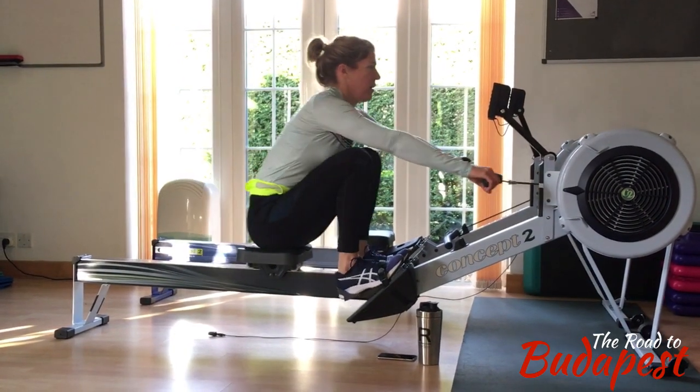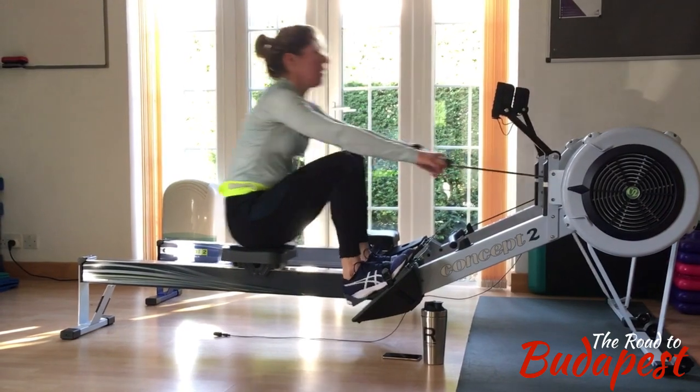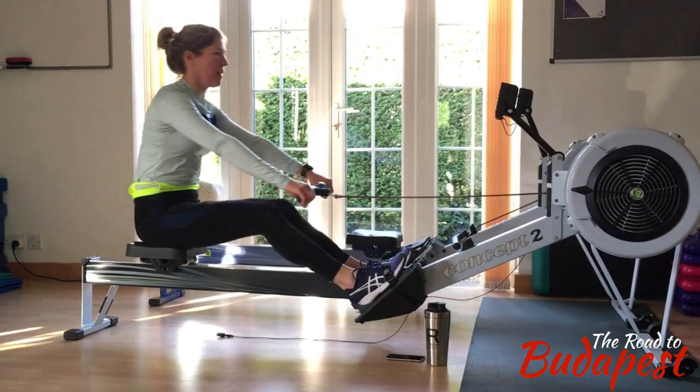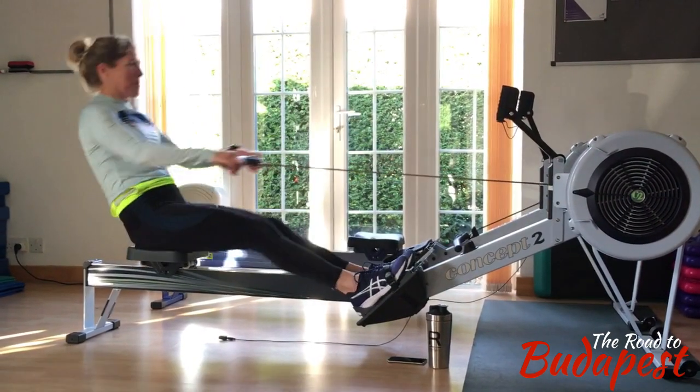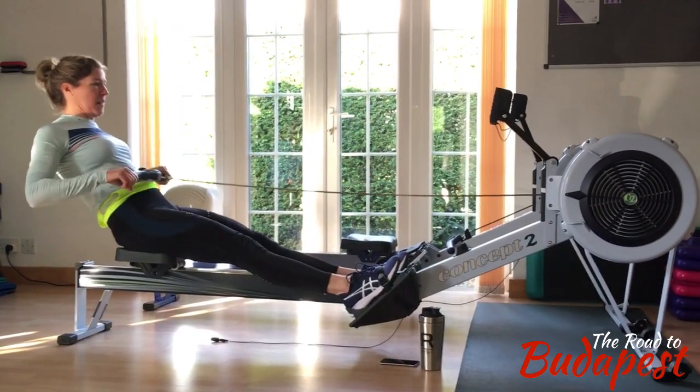We've batted back in on the tail end of the warm-up here, and we're just going to get a little bit more picky about some slight application of power and technical issues.